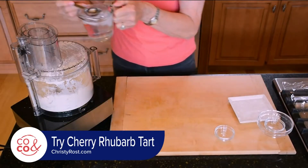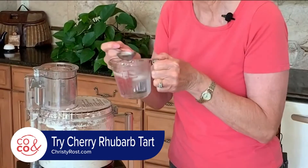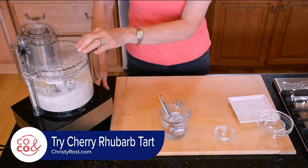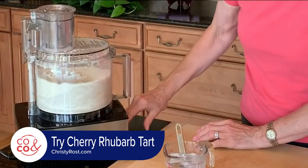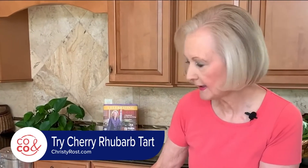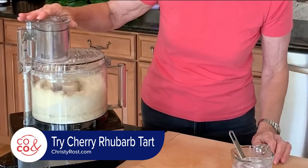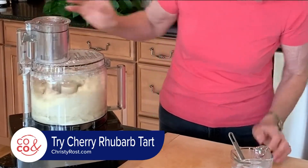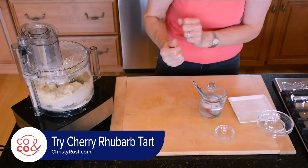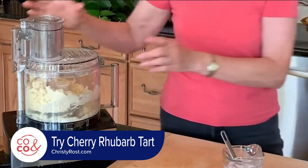Then I add four to five tablespoons of ice cold water. I'm going to pulse this and I'll see the mixture become real crumbly, then I'm going to turn it on. You can see now the crumbs are turning into clumps and it's about to chase itself around — and that's when I know the pastry's ready.